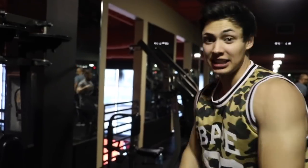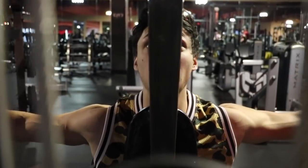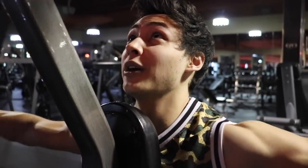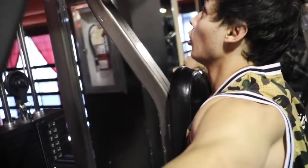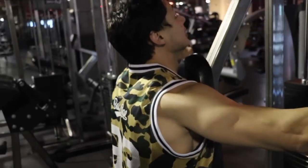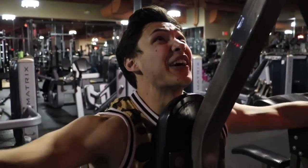After three sets each on seated and standing rear delt, this is a machine finisher I love to do to really get those round shoulders. If you don't have this machine you can still do the dumbbell standing and seated versions. I keep my chest straight up, go back, and keep my arms slightly bent — not extended — to maintain constant tension on the rear delt. You don't have to go heavy. Slow and steady, squeezing each rep. After three sets of that, twelve to fifteen reps, my rear delts are fired up.